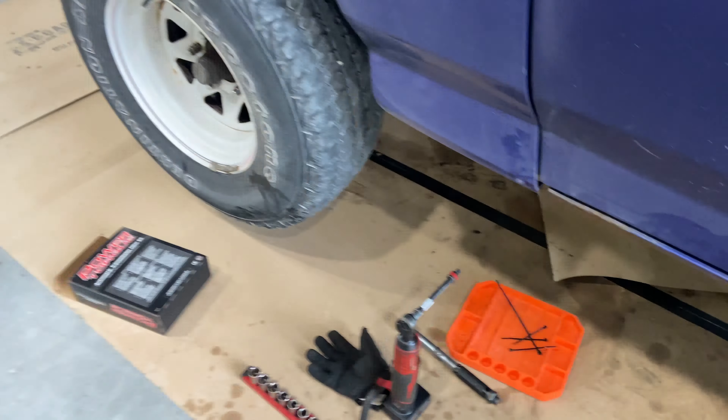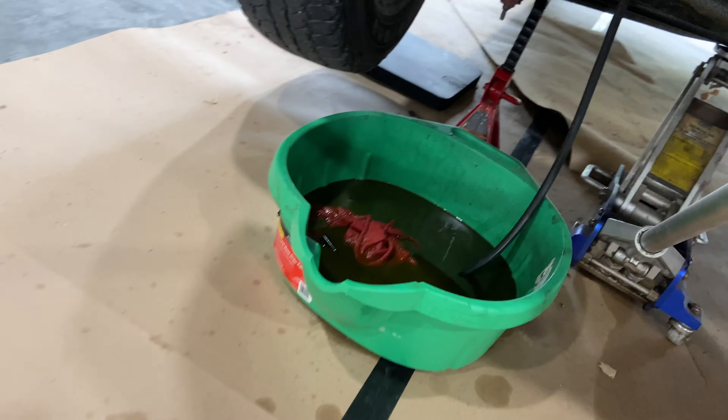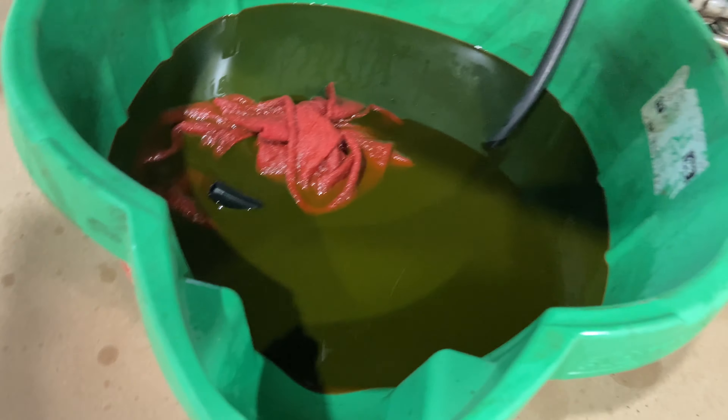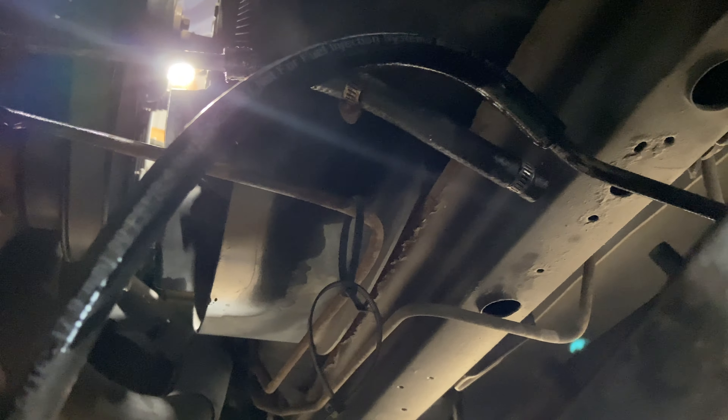For starters you're going to want to drain the fluid out of your transmission and pan as much as possible. I've already done this because I had taken the transmission out, but basically you put a hose right here on one of your cooler lines, drape that into a pan, and turning on your truck then pumps it out into the pan. If you want more details on that and see it live, watch the video on how to remove your transmission — that'll be linked here.